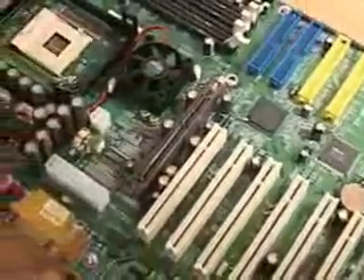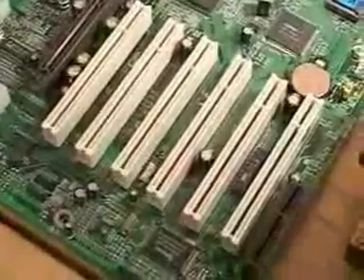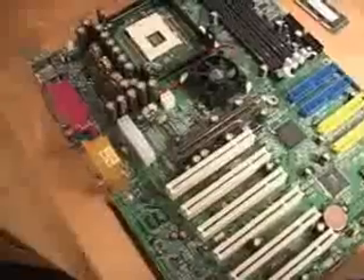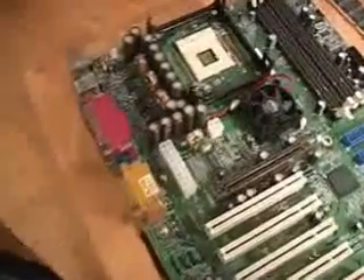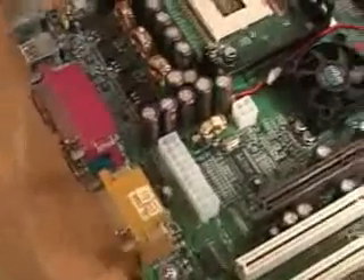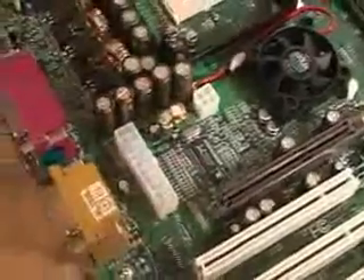This board has one ATA100 connector and it has six PCI connectors and one CNR connector as well. And like other Pentium 4 motherboards, you will need to have a Pentium 4 power supply to connect to this motherboard. You can see a connector right here as well as right here.